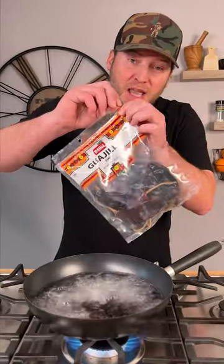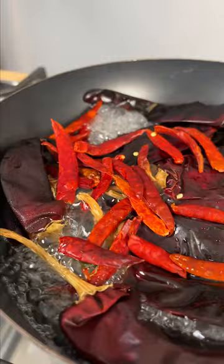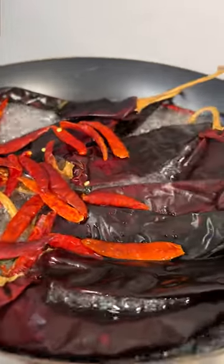Now check out what we do next. You're going to need some Guajillo chilies — we're going to add them right into our boiling water, and a handful of Arbol chilies. These are for heat. Now that we got them boiling, we're just going to reduce to a simmer and let them sit for about 20 minutes.